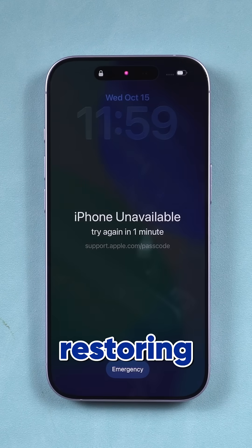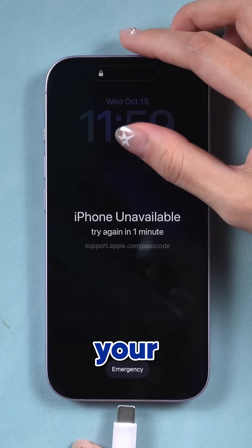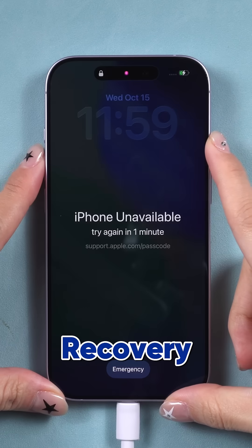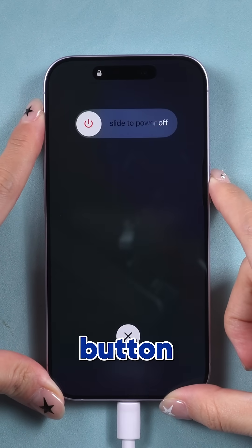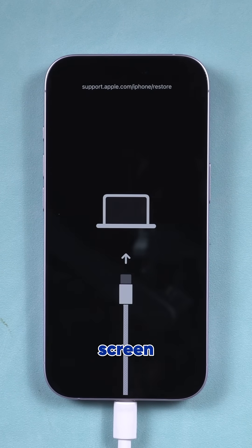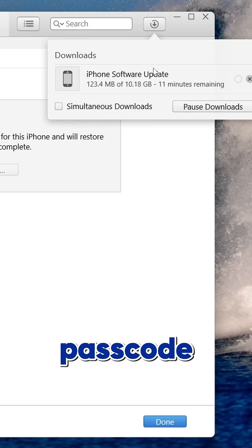First, try restoring your iPhone with iTunes or Finder. Connect it to your computer, put it in recovery mode: press volume up, volume down, then hold the power button. Once you see the recovery screen, choose Restore. This erases your device and removes the passcode.